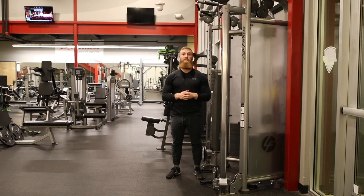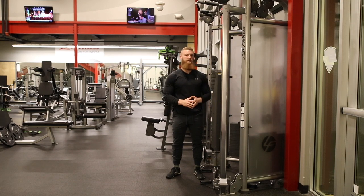Hey, what's up guys? Coach Austin here to talk about the cable shoulder press. There are a couple of variations we're going to go through. The first one is going to be even width — just your standard cable shoulder press.